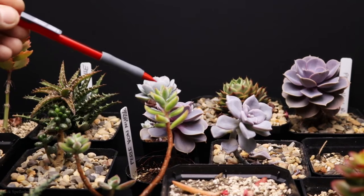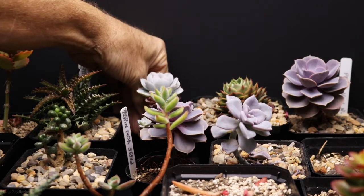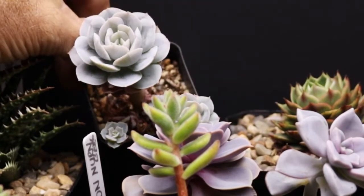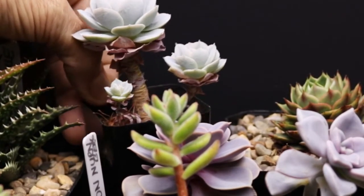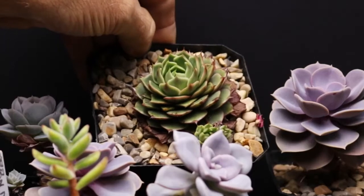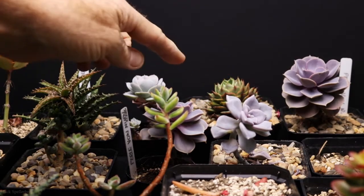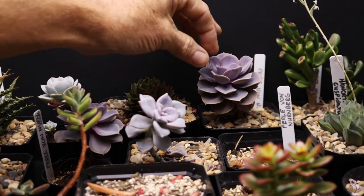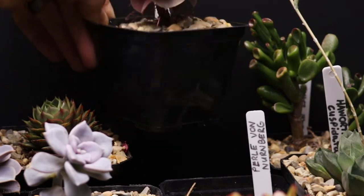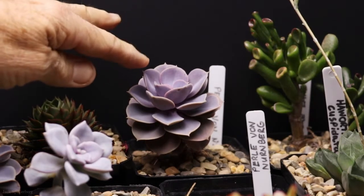Next to that, sort of hidden behind all these, is one that's shown up in a couple of videos — a little bit tall and stretchy with some babies. I'm going to have to intervene and behead it. Next to that one is an Echeveria ramillette, and it's got two babies coming off of it, looking really good. I'm going to have to separate those babies before too long. Next to that is a Pearl Von Nurnberg that looks really nice — a little bit tall and leggy but not too bad, with some aerial roots coming down.